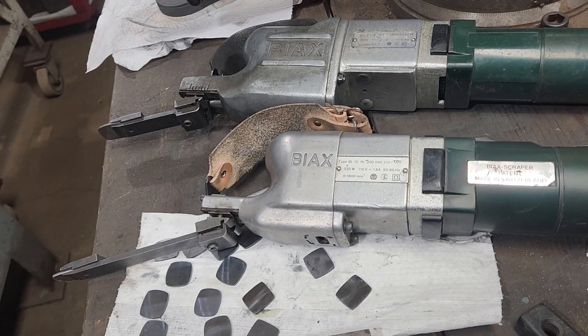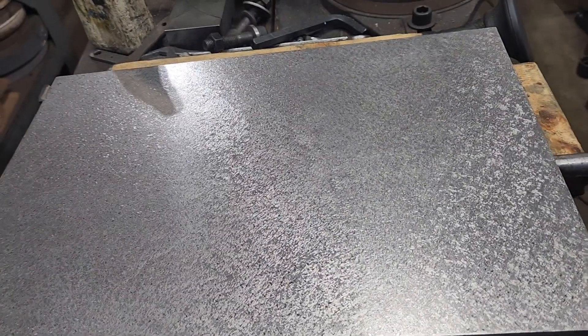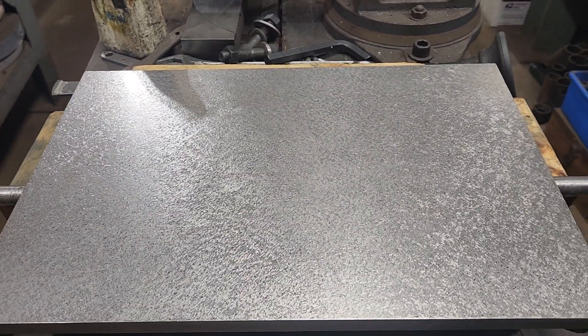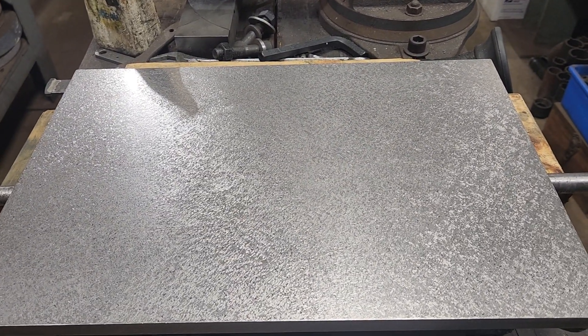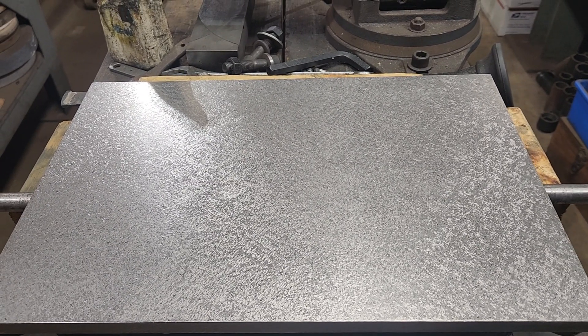I used the BL-10 with a long holder to finish this plate right here. This plate is done. I'll put a thumbnail of what it looked like to begin with. This plate has seven passes on it.